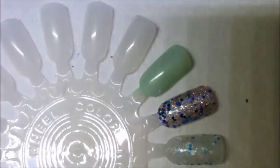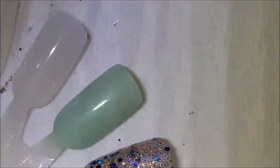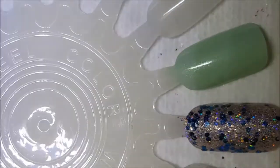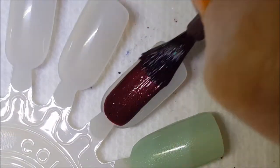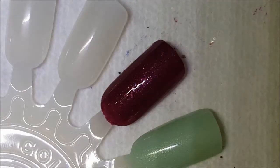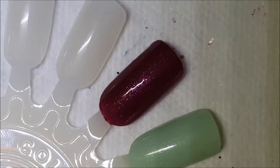I'm not sure how easy these will be to find — I've had them for a little while. Here is one coat of Rembrandt's Muse. Great formula, nearly opaque in one coat. You could probably get it fully opaque in one coat depending on your application.